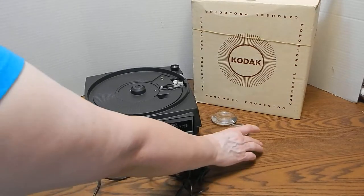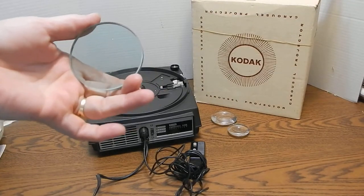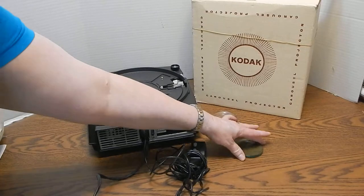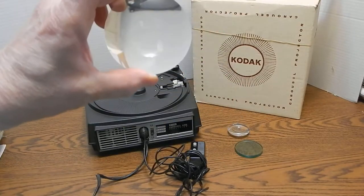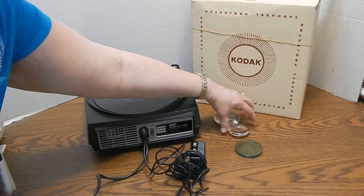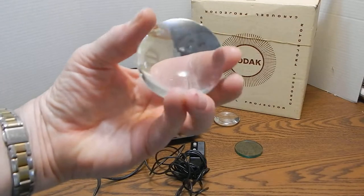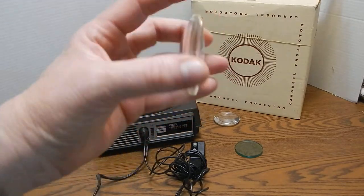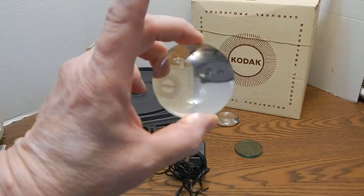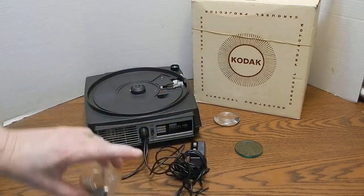Now one thing I do notice with these — the ones I have seen on eBay and on YouTube when they pull the lenses out they are dirty. This one is actually a tinted lens, but these lenses are not really dirty at all. In fact this particular projector was very clean and appears to have been stored for many years in the original box with lots of padding. This particular lens has some chips along the side; I don't know that that would really affect the performance, but it is something I wanted to disclose up front.